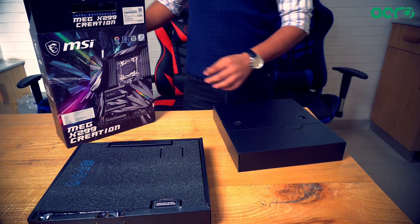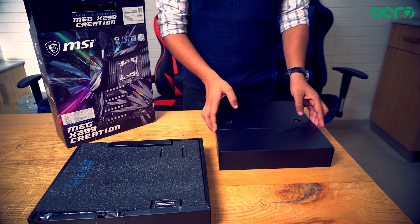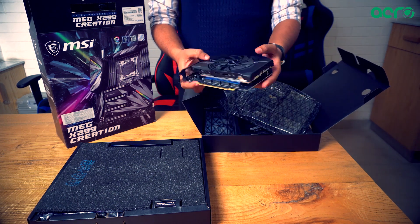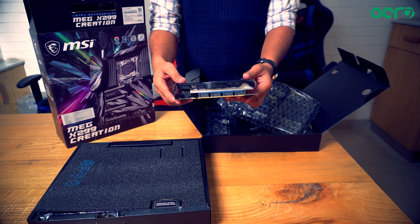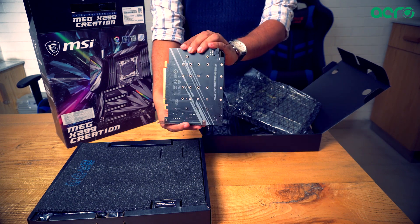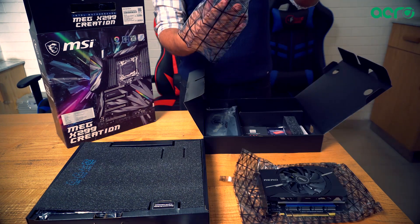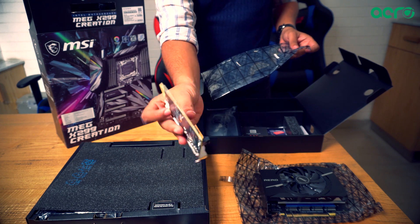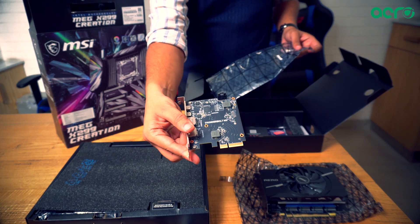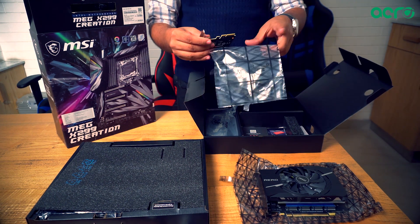Let's rub our hands like an evil genius and get into it. First, we'll unbox the goodies bag. The first item is the M.2 Shield Frozr — this metal shield is integrated on the heat sink to enlarge the thermal surface, preventing any M.2 device from throttling. The MSI Thunderbolt M3 also supports daisy chaining with up to six Thunderbolt devices, meaning transfer speeds up to eight times faster than USB 3.